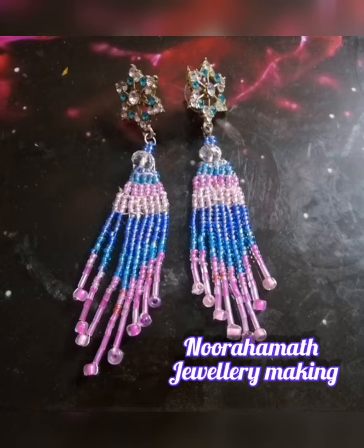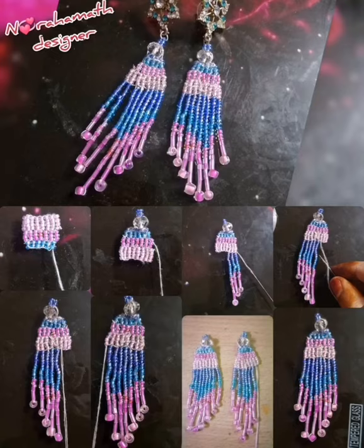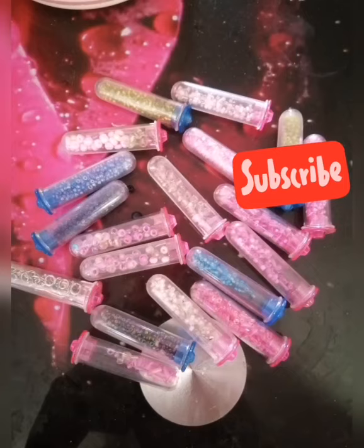Assalamualaikum, hi everyone, welcome to the channel. Today I am going to show a jewelry making video. If you watch the channel, subscribe and click on the bell.